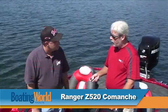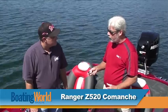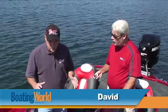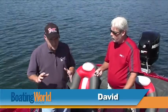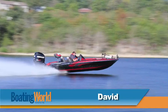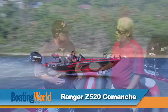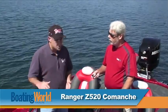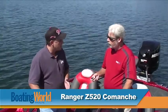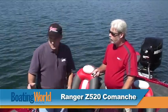I know the Z-520 Comanche is one of the most popular boats in the Ranger lineup. You guys found a way to make it even better. The Z-520 is a great boat — it handles well, it's a superb fishing boat. One of the great things they've done this year is add even more height to the front deck, so if a guy is flipping, pitching, or sight fishing where he needs a little bit of extra elevation, he's got that. A lot of tournament guys have been really excited about this particular addition to this boat.